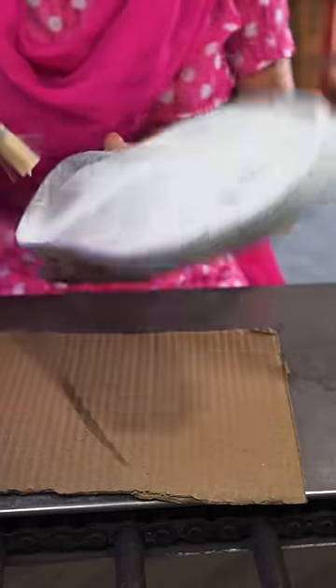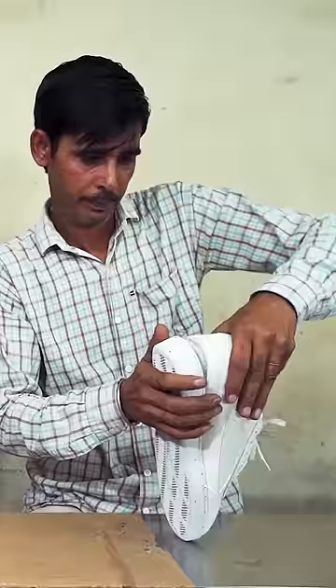A worker needs to rough the sole on this grinder. They coat the top of the sole with a clear glue. Daly's laces are also made from recycled plastic.